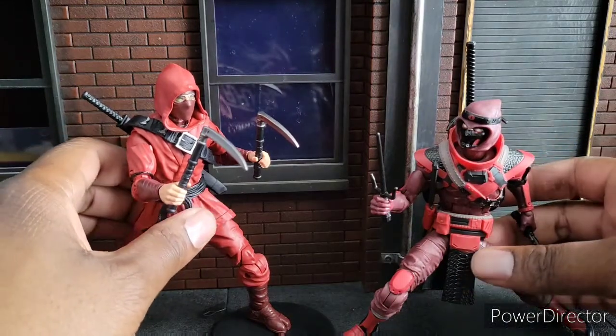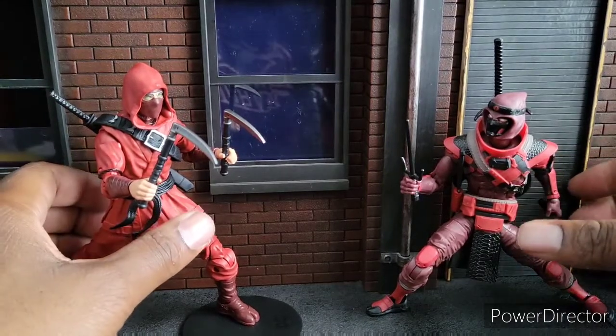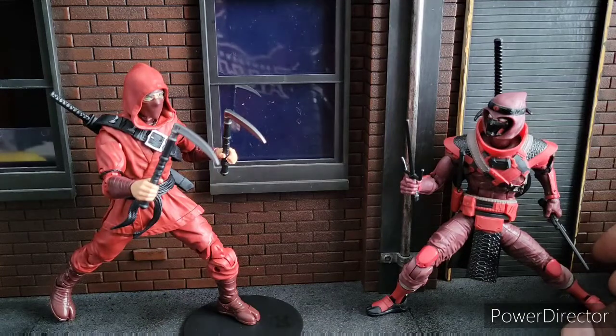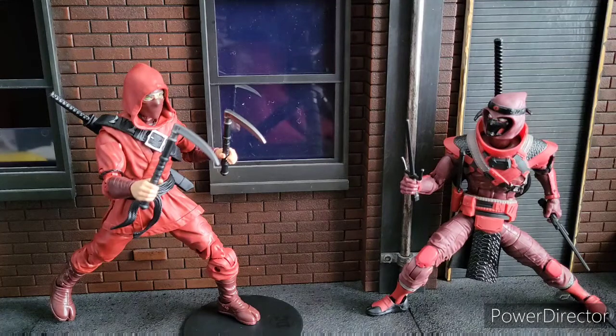Both of these — one was released last year and one was released this year. I'm gonna go over the two. There are several categories we want to look at: Articulation, Price/Availability, Paint/Sculpt, and Fun Factor. And let's add one more — Accessories too. We'll add accessories as another category.